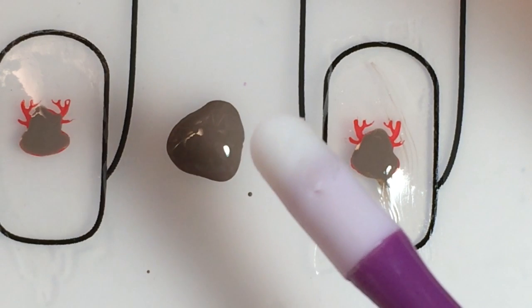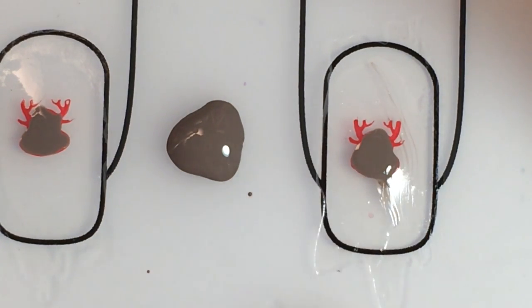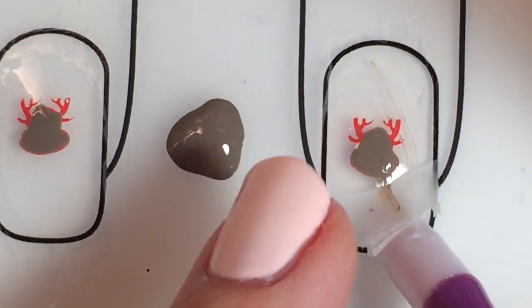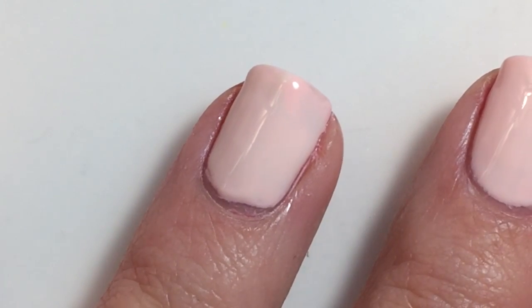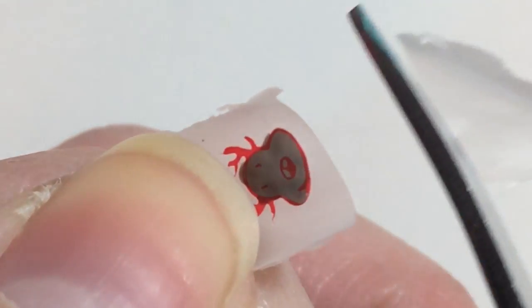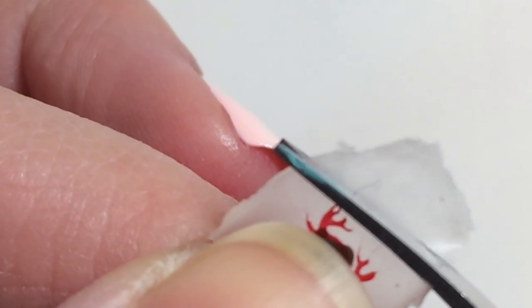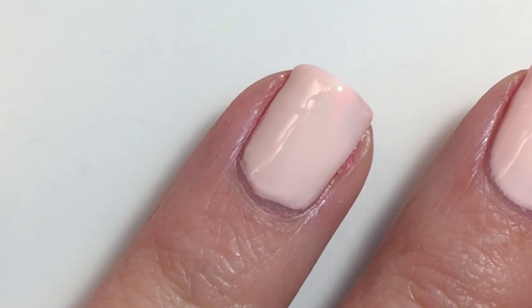I use plastic cuticle pushers to take decals off of my uber mat, just so that I don't tear it. Once you have your decal up, you will trim it. In order to place your decal onto the nail, you will need to apply a layer of top coat.